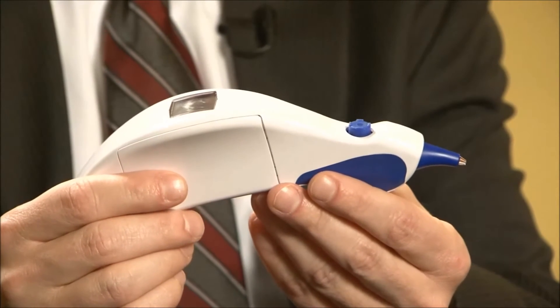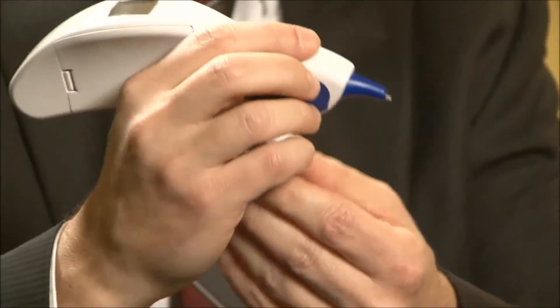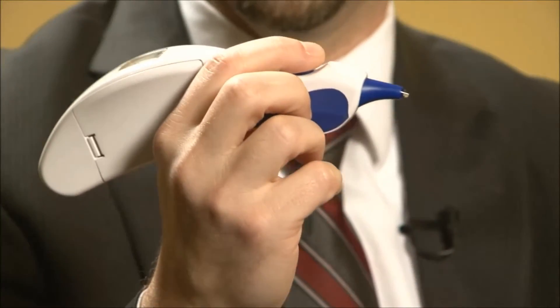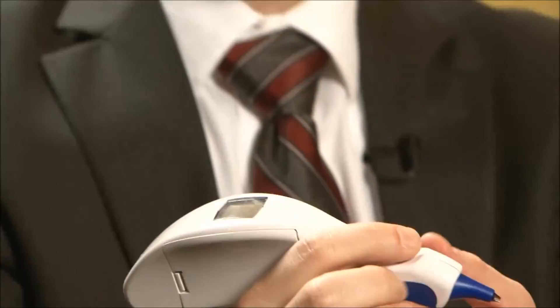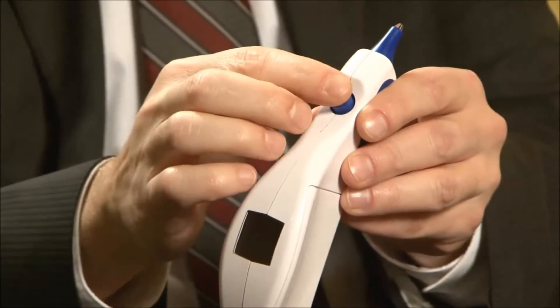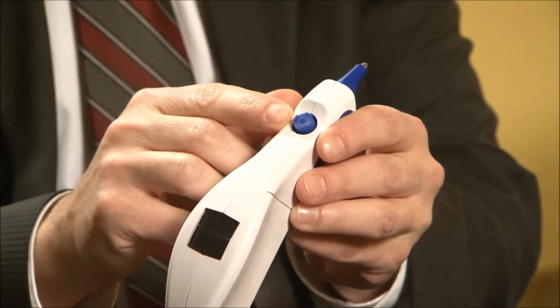The design of that product came out of an 18-month long ergonomic study that was responsible for the ergonomic design of the instrument, so it fits very comfortably in your hand. It features a five-way control button, so all of the features of the instrument can be accessed by this single button right here.